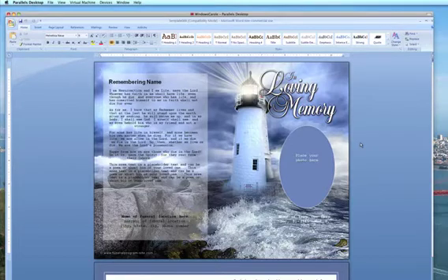Since our templates come pre-designed with either an oval, a rectangle, or rounded square shape frame, you may want to change the shape of the existing frame. You may do so by following this procedure.